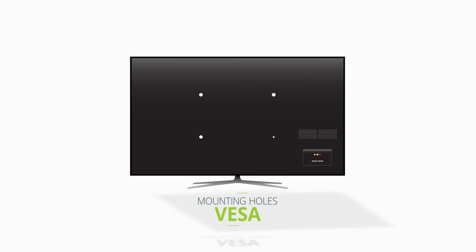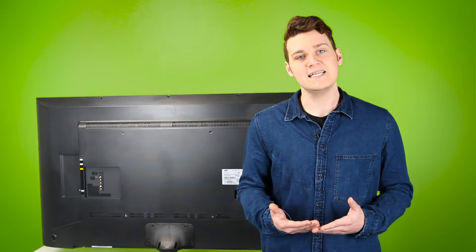VESA patterns are used to determine the position of the four mounting holes on the back of your TV. They're measured horizontally and vertically in millimeters and come in a wide range of sizes depending on the model and size of your TV. Both TV and TV mount manufacturers follow these standards to ensure that their products are compatible with one another.